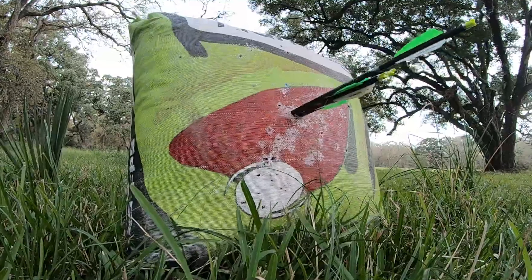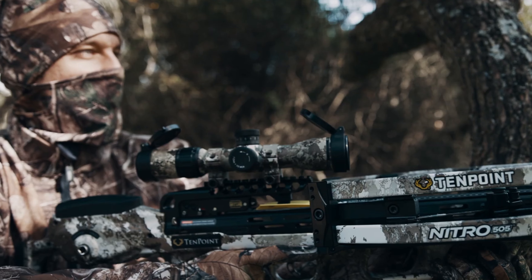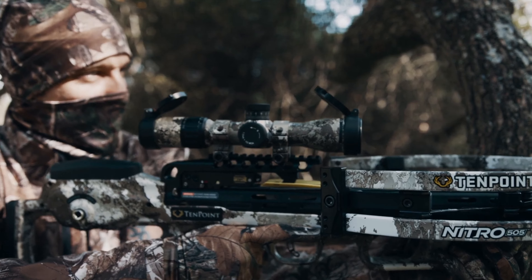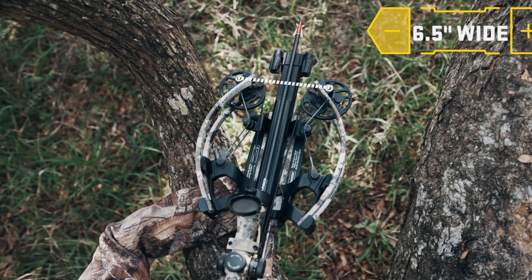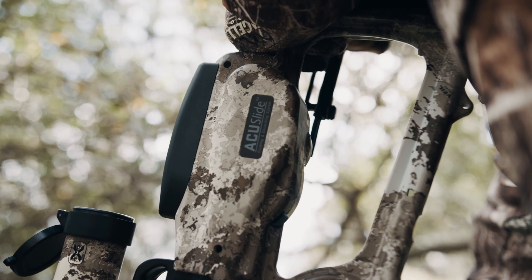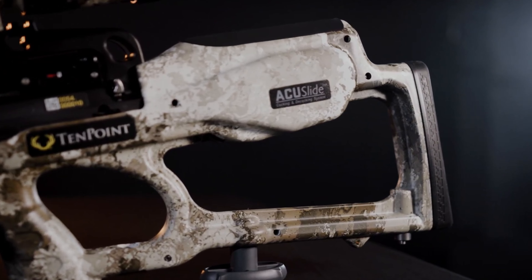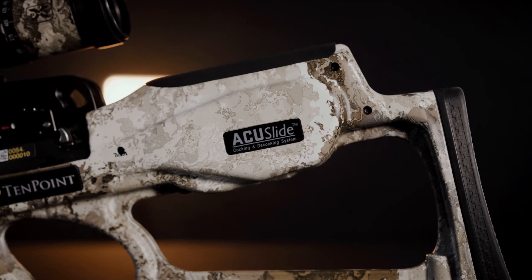They call this the most tested crossbow ever. TenPoint, in order to hit that 505, tested this thing up to 25,000 cycles. TenPoint is a brand synonymous with quality, and they're not going to give you something that isn't perfect — they've definitely tested this over and over to make sure it can handle 505 feet per second.